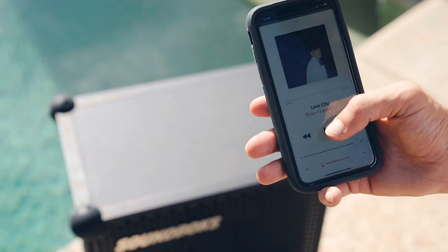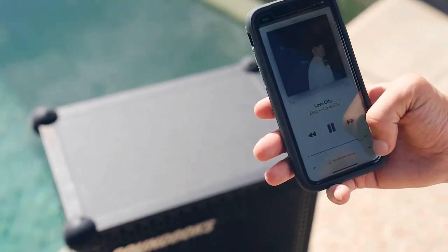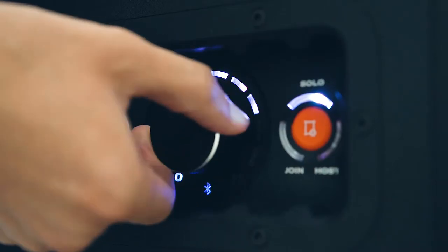Use your phone to control the volume of the music, and the Soundbox volume knob to control the level of your voice. Adjust as needed — you should be in full volume now!